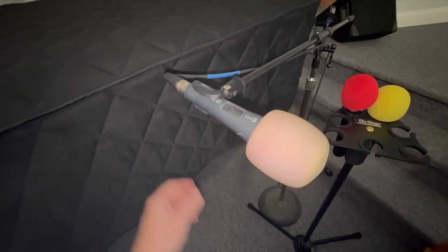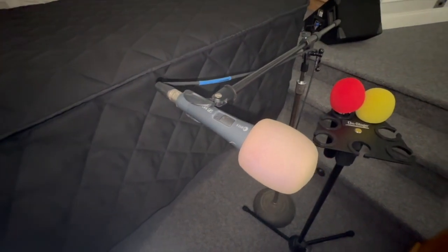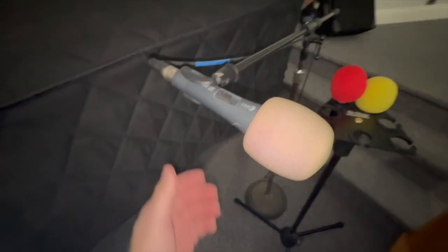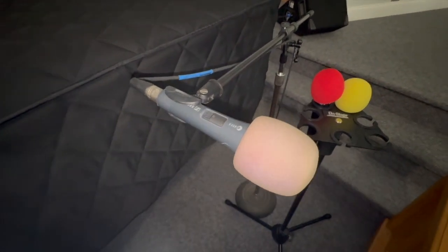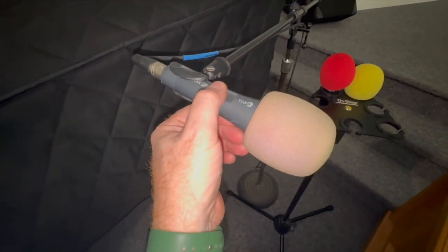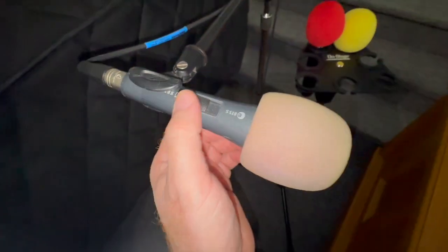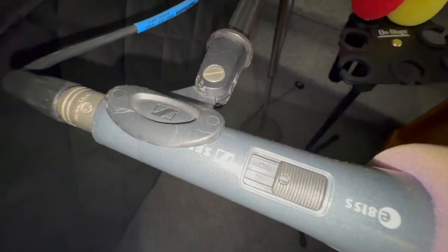First of all, we have just our standard mic here. This is a wired mic and the only thing you need to do is push this up to turn it on and use it. Down towards the cable is off. If you look really carefully, you can see the word 'off' there, and that position is on.